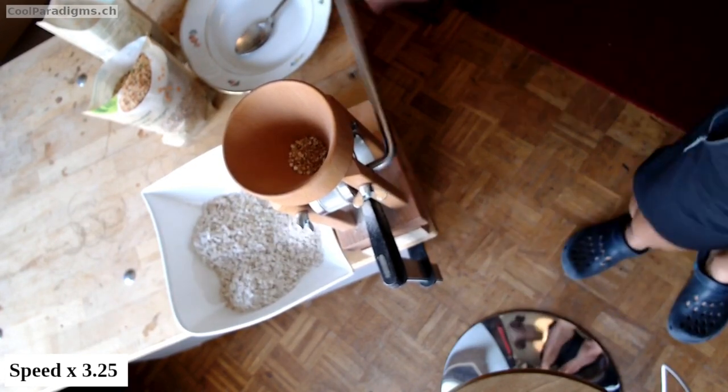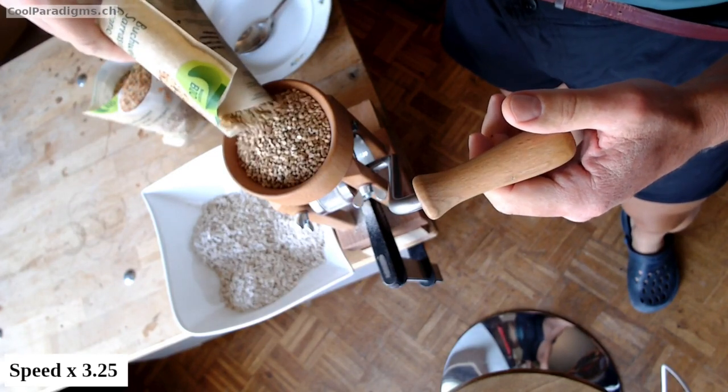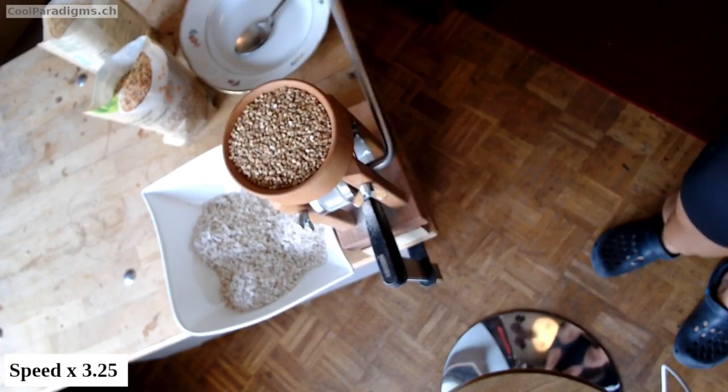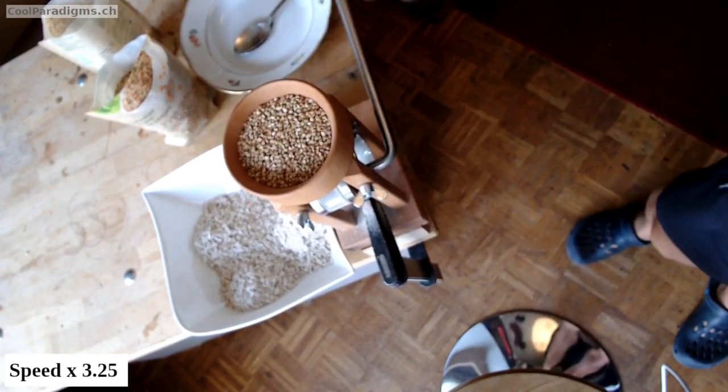we are sure to have a 100% whole grain flour, and we can even check beforehand if the seeds can sprout. By the way, germinated buckwheat seeds are delicious.